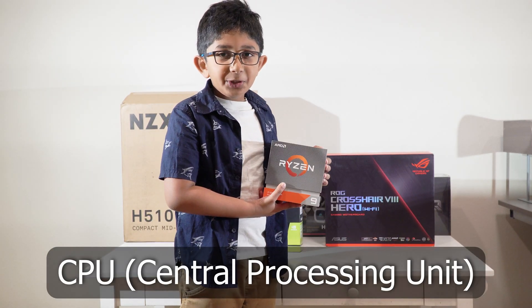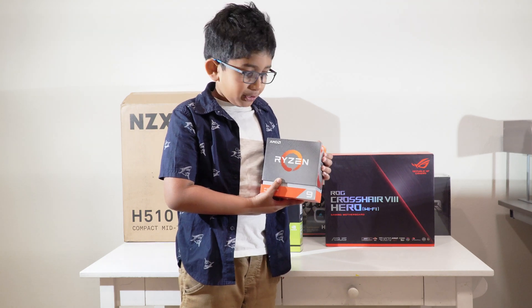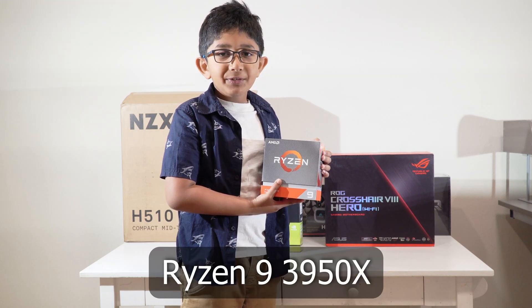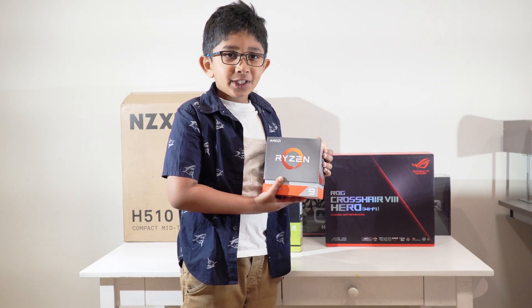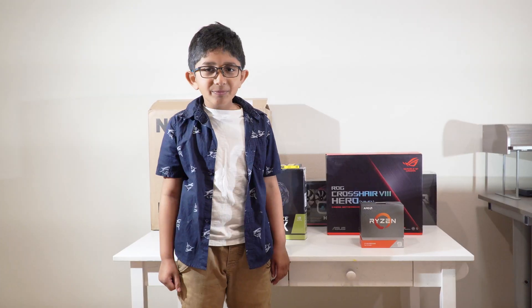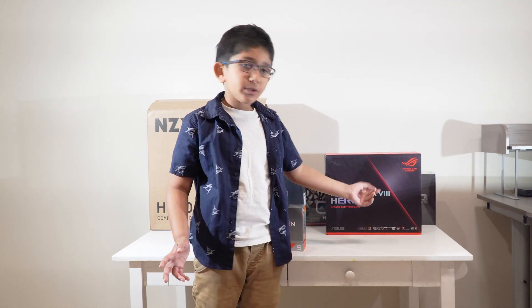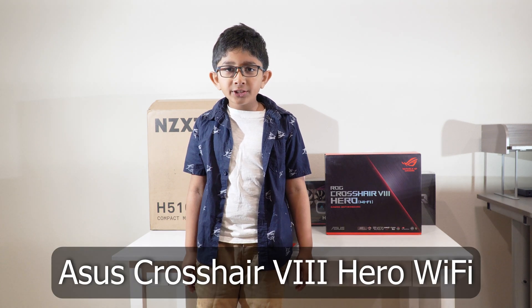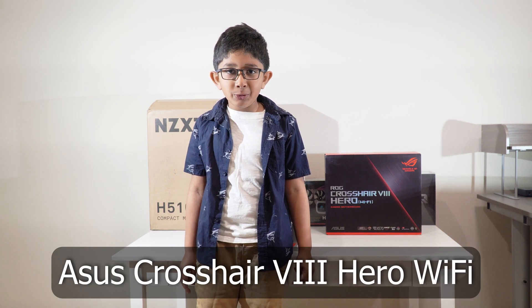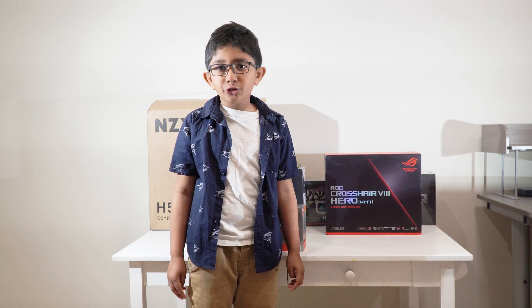This is a CPU — it is the brain of the computer. We are using the Ryzen 3950X. This CPU is great for productivity as well as playing some games. This CPU will go into this motherboard. We have chosen the Asus Crosshair 8 Hero gaming motherboard and it is just excellent for its price. The thermals and VRMs — which is the voltage regulation management — is just great.